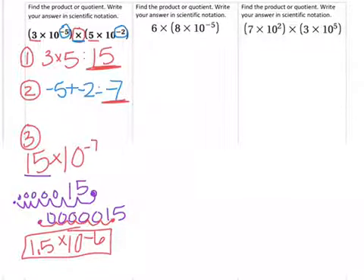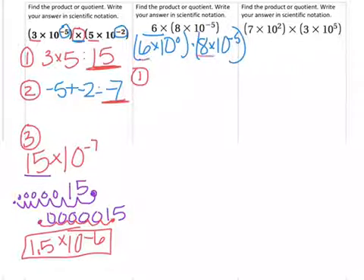Step 3 might be the hardest or longest part, but it's just taking something out of scientific notation and putting it back in correctly. Now for the next example — when we have 6 times 8 times 10 to the negative 5th, this really means 6 times 10 to the 0 power times 8 times 10 to the negative 5th. So step 1 is to multiply the factors: 6 times 8 is 48.